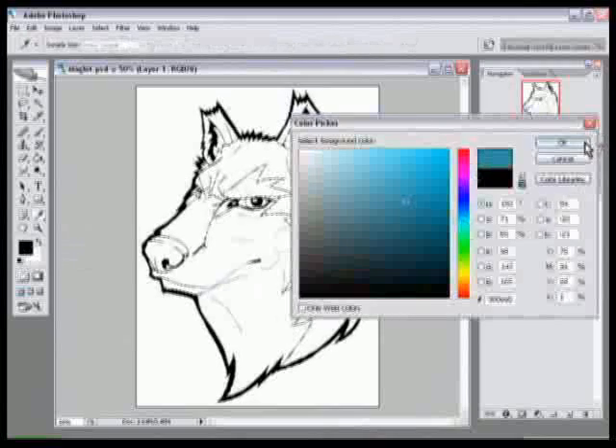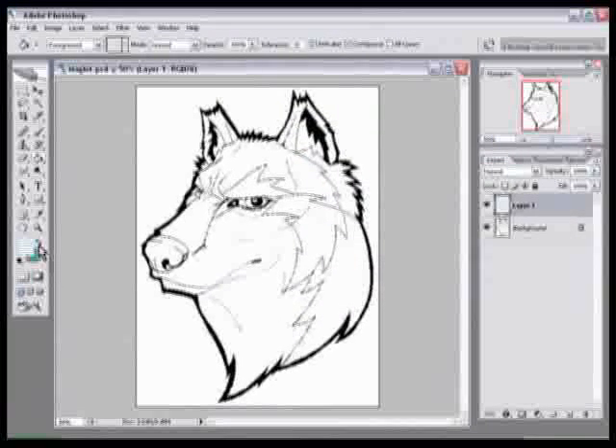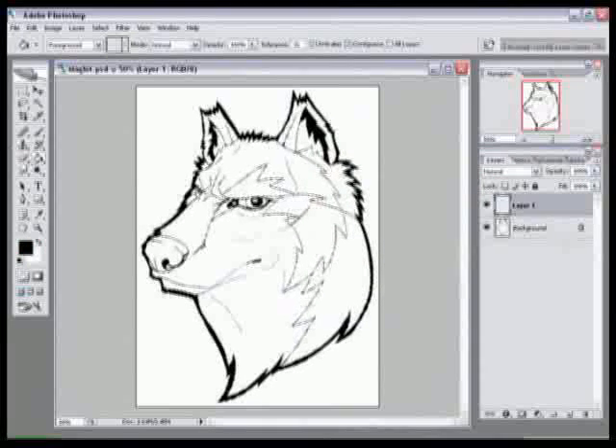You can press D on your keyboard — I'll select some other colors to show you — and if you have a color selected already, pressing D will automatically set it back to black and white. This is what we want. So click anywhere in your picture as long as you have Layer 1 selected, not the background — it'll be highlighted in a darker color. Click anywhere in your picture; now it looks like nothing happened, but if you look closely at the Layer 1 thumbnail you can see there's an outline, so your image has been painted onto that layer.